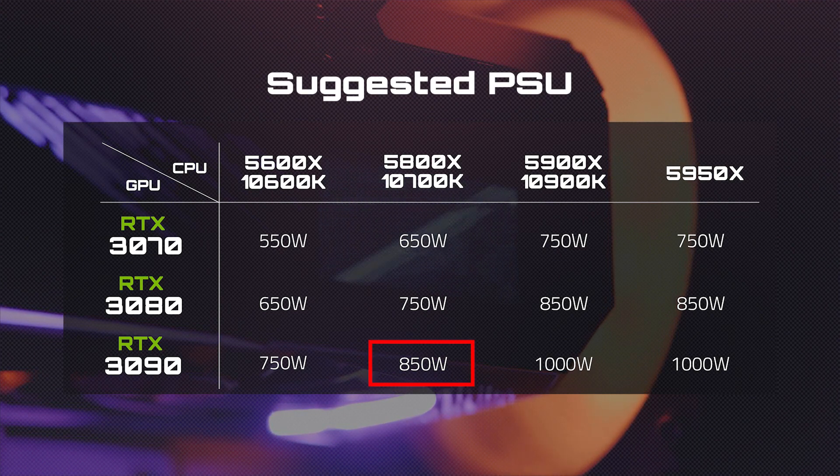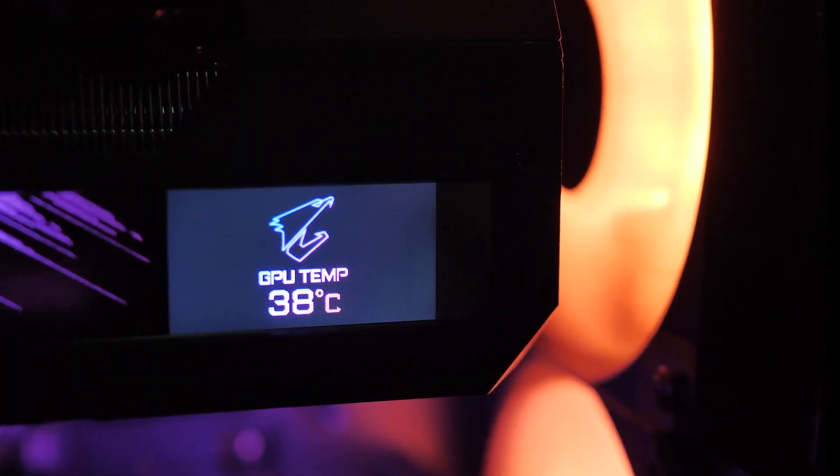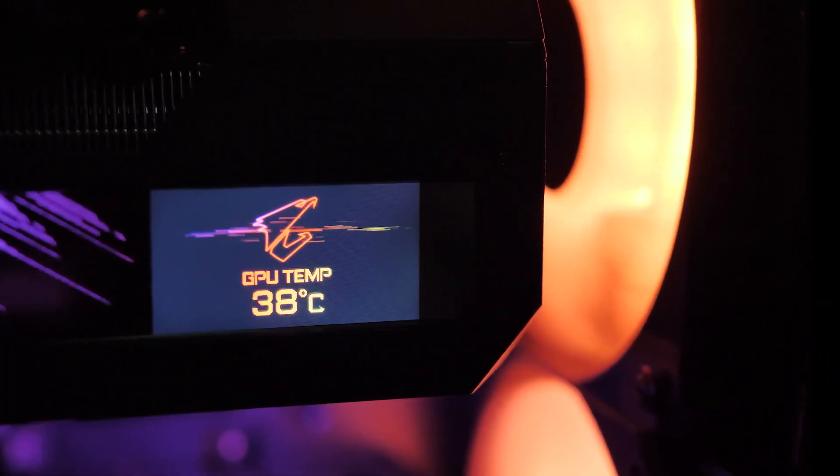Lastly, if you want to go extreme with the RTX 3090, you will need a PSU of at least 850 watts. If you'd like to push the performance limits of your system, you're going to have to look at something more powerful, like a 1000-watt PSU.